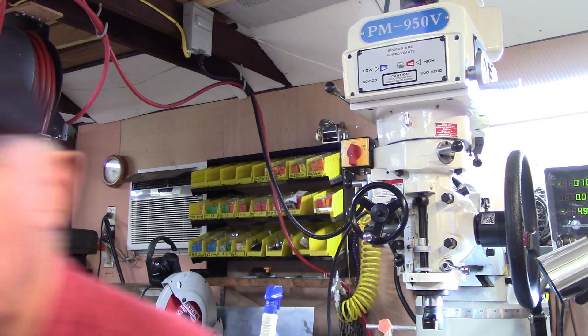Before we get started, there's something to know about knurls. There's DP knurls and there's TPI knurls. Diametral pitch knurls are designed to work in 64, 96, 128, and 160 diametral pitch. They discourage use of the 64 diametral pitch because it's hard to work with.